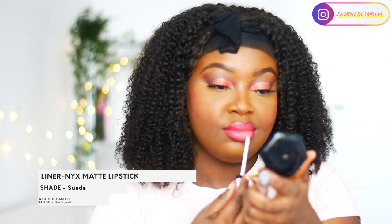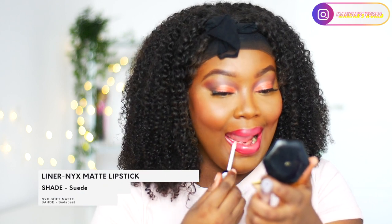For my lips I actually lost the full footage, so I'll be leaving the name of the red lip I used in the description. To line my lips I used the red lipstick from NYX, then a soft matte cream in the shade Budapest, and then I'm topping it off with a clear lip glow from the NYX Lingerie line.